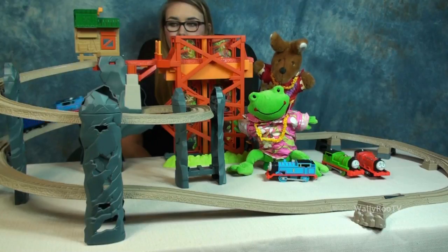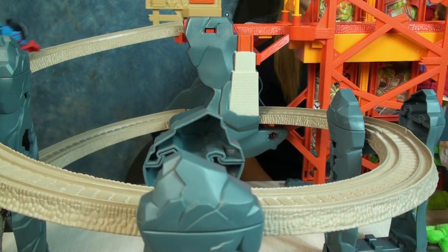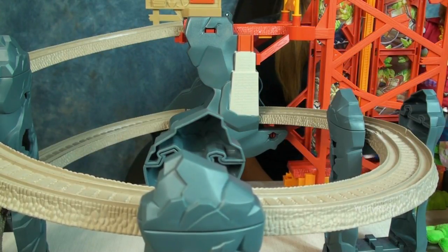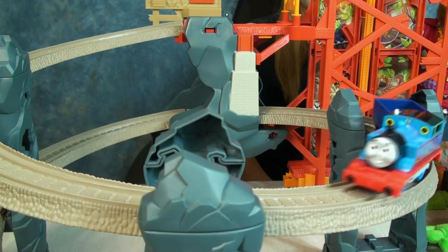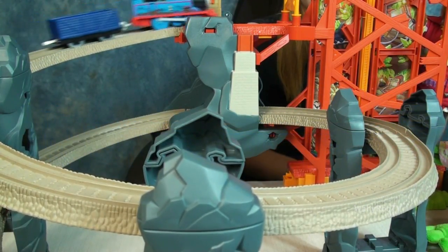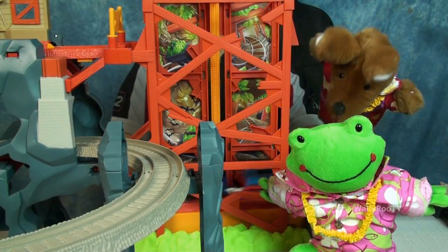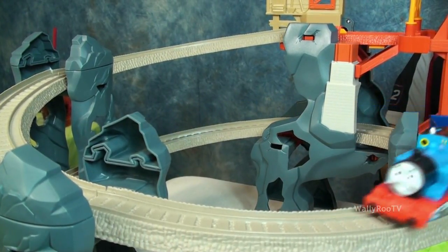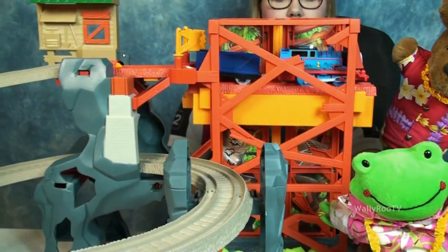Let's see if you guys can't keep Thomas going. And let's see how many other of your Trackmaster locomotives will work on this set. Wow, that's a steep hill. You guys be careful. And you too, Thomas.